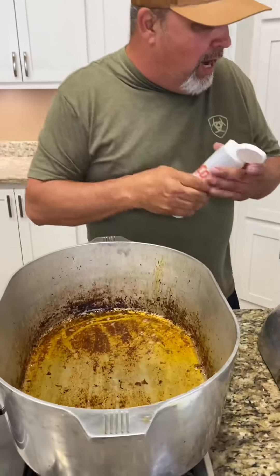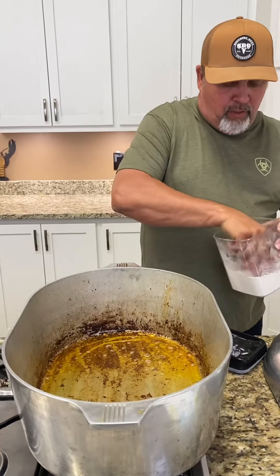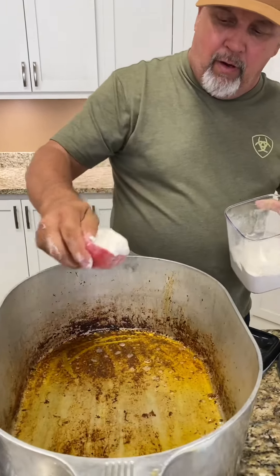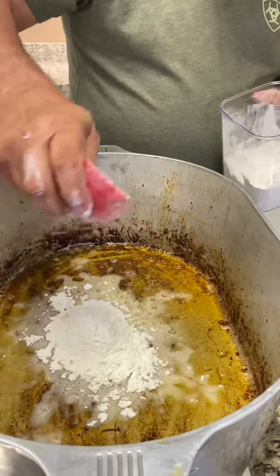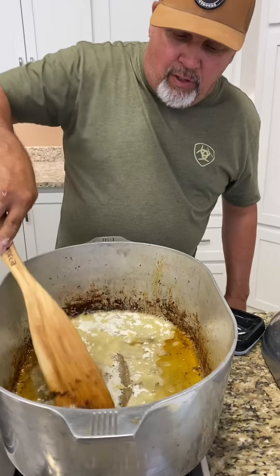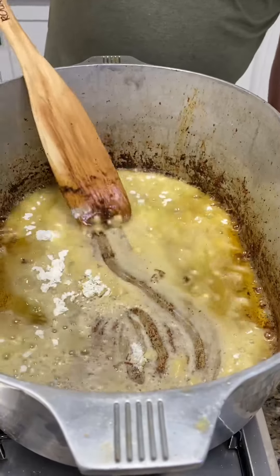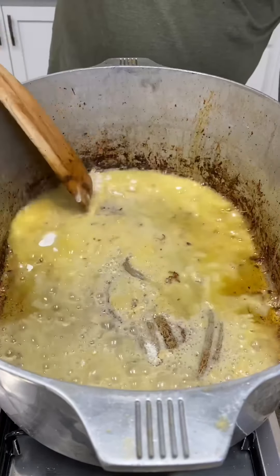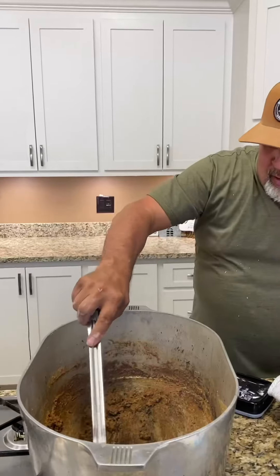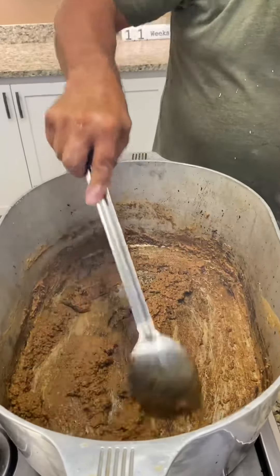We're going to let that oil get hot and add our flour. Now it's time to make our roux, y'all. We've got a half a cup of flour right here — we're going to take that half cup of flour and see what it looks like. We might have to add a little more or a little less. Roux time, baby. All right y'all, there's our roux right there — you see it?